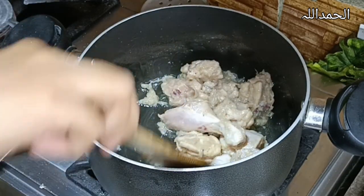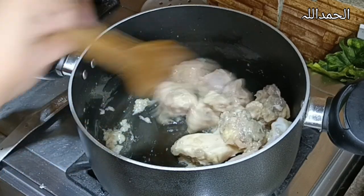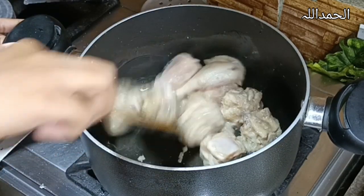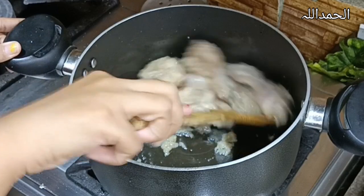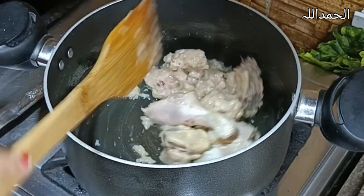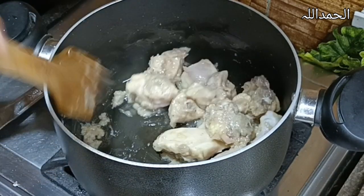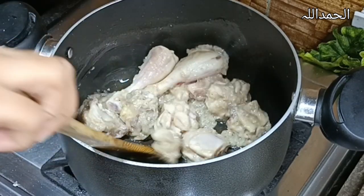Chicken will change its color just like our relatives when we say 'please borrow us some money' — they say they don't have any, but in the evening they go to a restaurant and eat delicious dishes. Mean relatives! Anyway, the chicken is done, absolutely right.